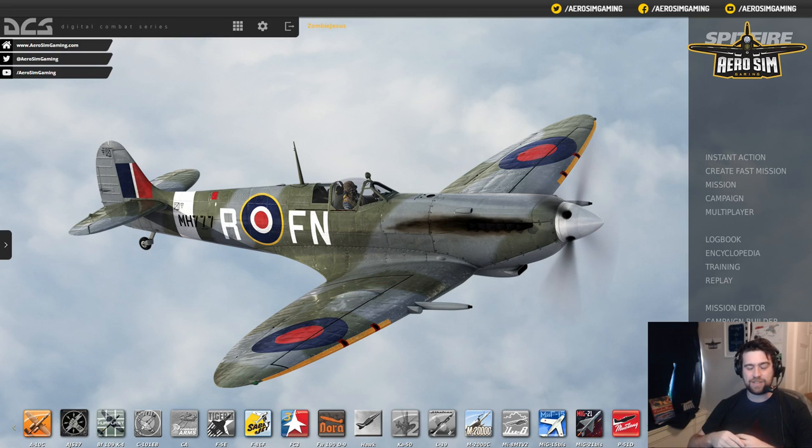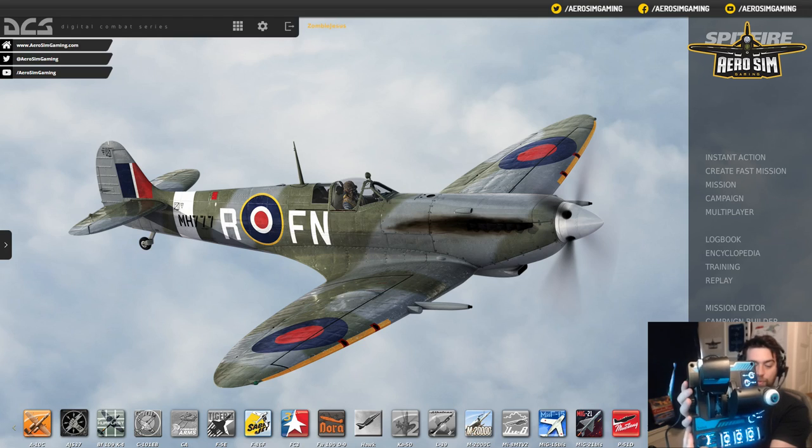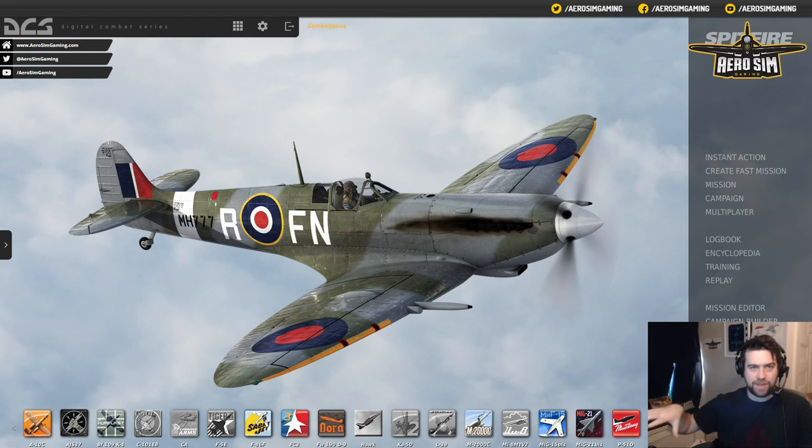There are a few little nuances with DCS and setting the control binds — in some cases it's not as simple as just pressing a few buttons, specifically depending on what controller you're using. This will be demonstrating basically an X55/X56 setup, but I'm only using an X56 throttle. My actual joystick is a VKB Gladiator — it's a phenomenal stick, way better than the X55. So the X56 throttle and the VKB Gladiator are what we're going to be binding.